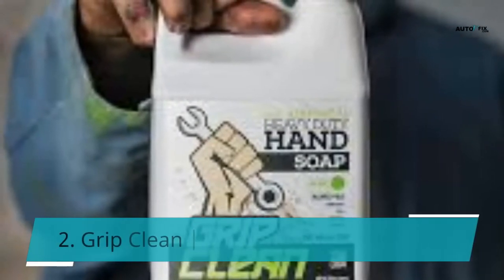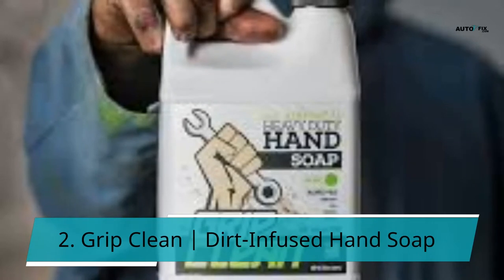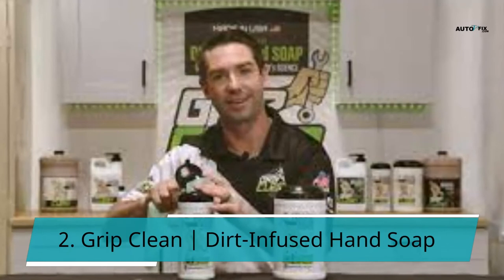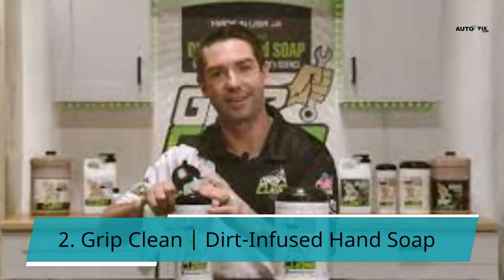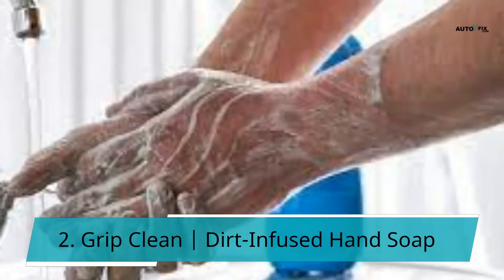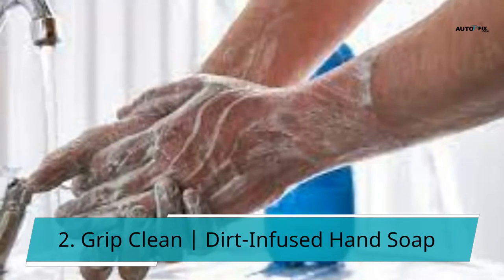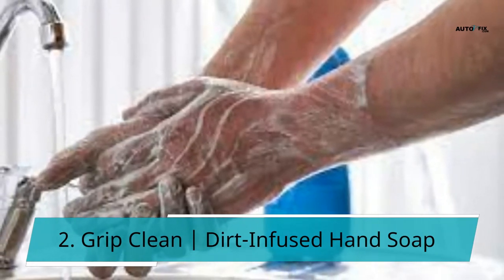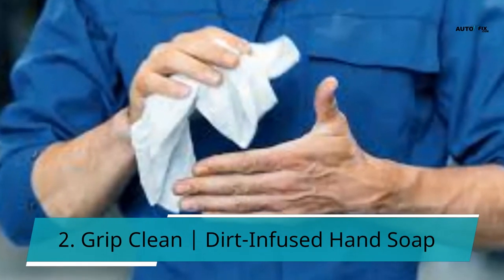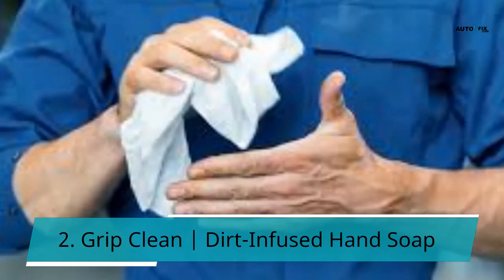2. Grip Clean Dirt-Infused Hand Soap. If you like the 8-ounce Grip Clean, you can also get this 0.5-gallon container — a larger version of the same product. The ingredients and features are the same, giving you a superior two-fold recipe. When you use this cleaner, you won't need to use a brush or scrubber to remove grease and grime from your hands. There are no harsh chemicals, solvents, or detergents that could hurt your skin.